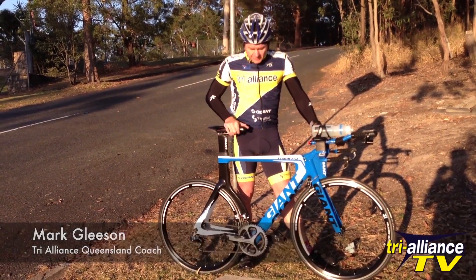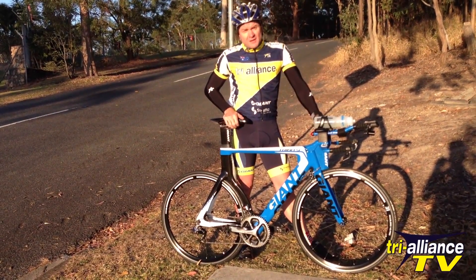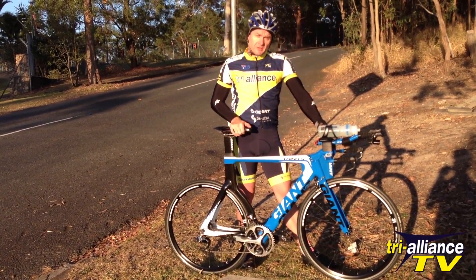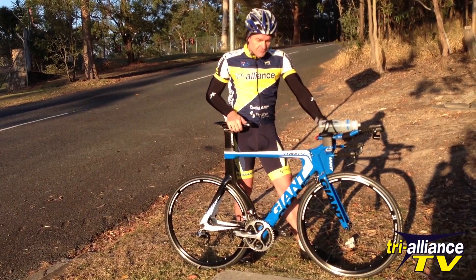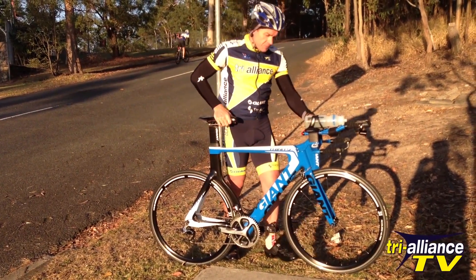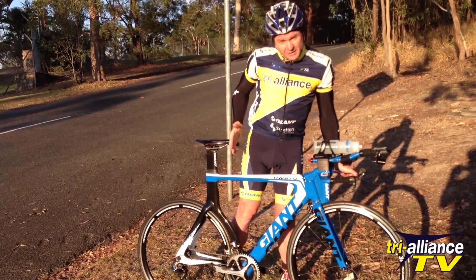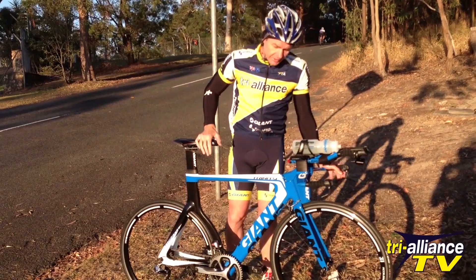The first thing I want to take you through is the Giant Advanced SL0. This is a time trial bike, and typically you'll either be on a time trial bike or on a road bike. Today we're going to cover descending on a time trial bike. The key difference is that when you come into a corner your weight is a lot further forward — you'll have a lot more weight on the front wheel because the seat is probably about 6 to 10 centimeters further forward than on a road bike.